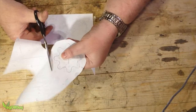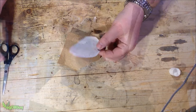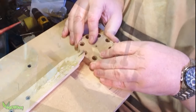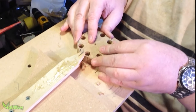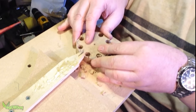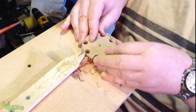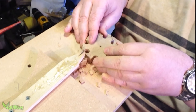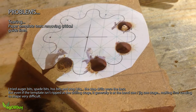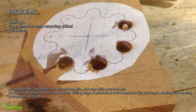Mathias instructs us to cut out the paper template, glue it to a scrap of wood, drill out some holes, trim away the excess with a bandsaw and then sand it to finish. Now this is great in theory and I'm guessing it's worked well for him and thousands of other guys, but it just didn't work for me. Whether I used a lot or a little glue, I always found that the template would invariably tear and rip apart, leaving me with no guidelines to work from.